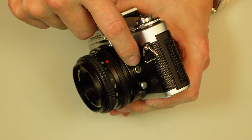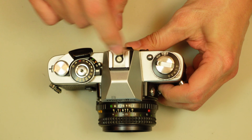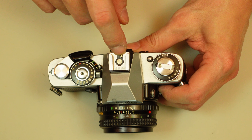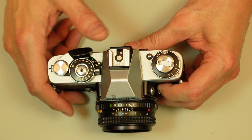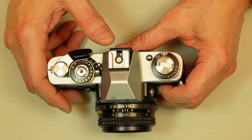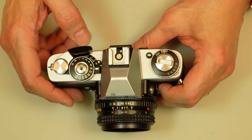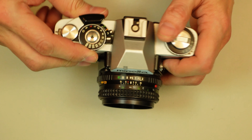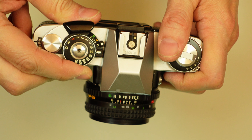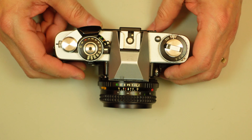On the side, we have our synchronization socket for an off-camera flash, and up here you have your traditional hot shoe. You'll notice an extra pin, and that means there was a dedicated flash unit made specifically for this camera, and very likely it set the shutter to 1/30th of a second. On this dial, 1/30th is slightly yellow, indicating that was your flash synchronization speed.